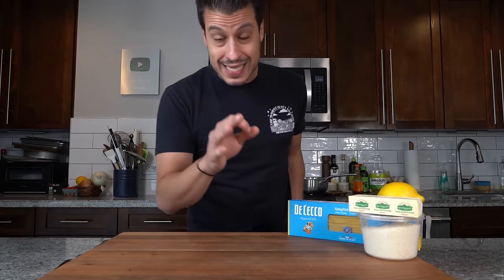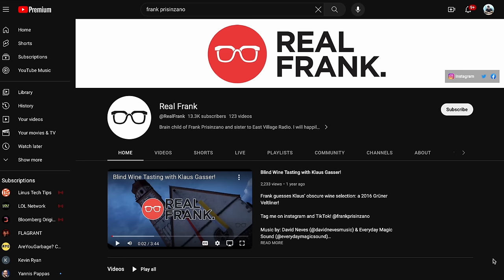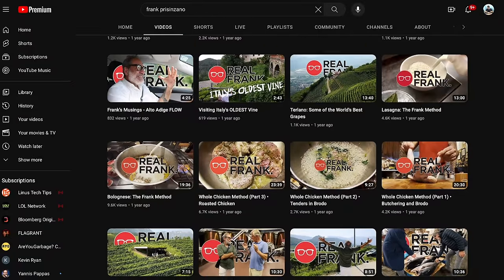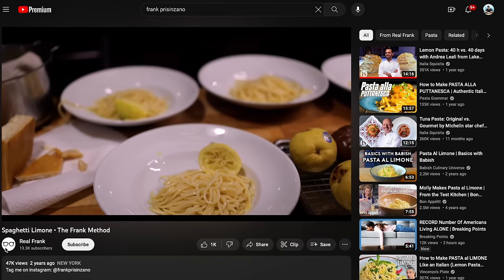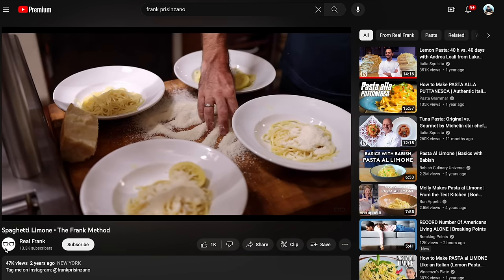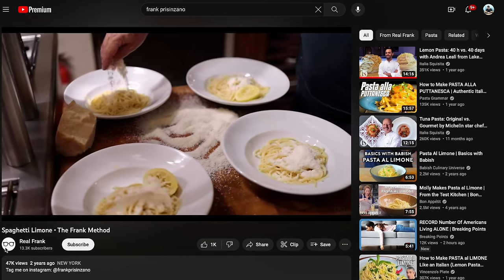I've made this recipe before on the channel, and shortly after that I got a comment saying you got to check out Frank Prisanzano's method. I ended up eating at one of his restaurants — Frank Restaurant or Little Frankie's, I forget which one — and had it and it was fantastic. It was pure, and it's just a fun way to eat it the way that he presents it, with a mound of parmesan cheese on top. I believe he's got a YouTube channel and I'll leave a link down below.